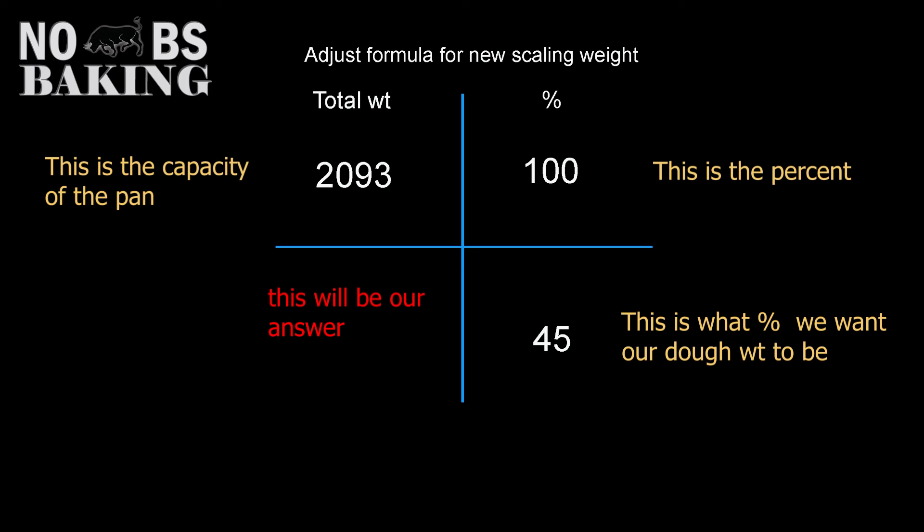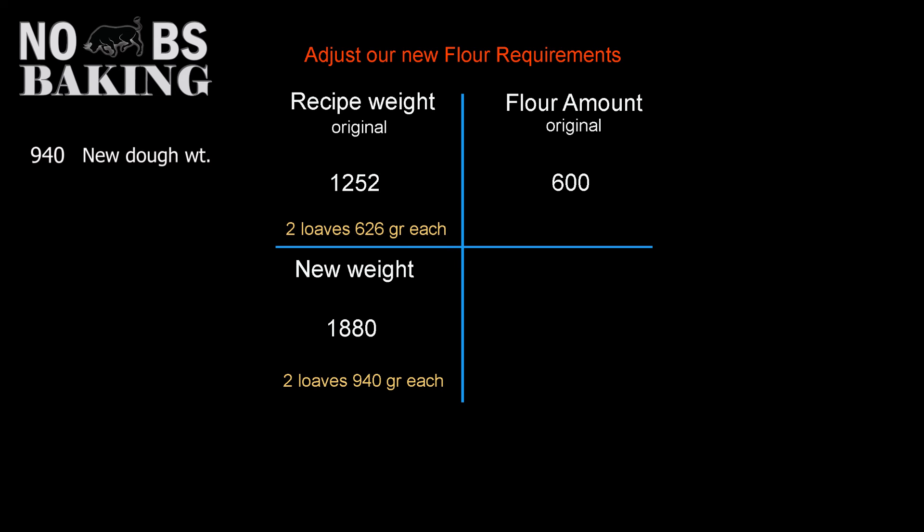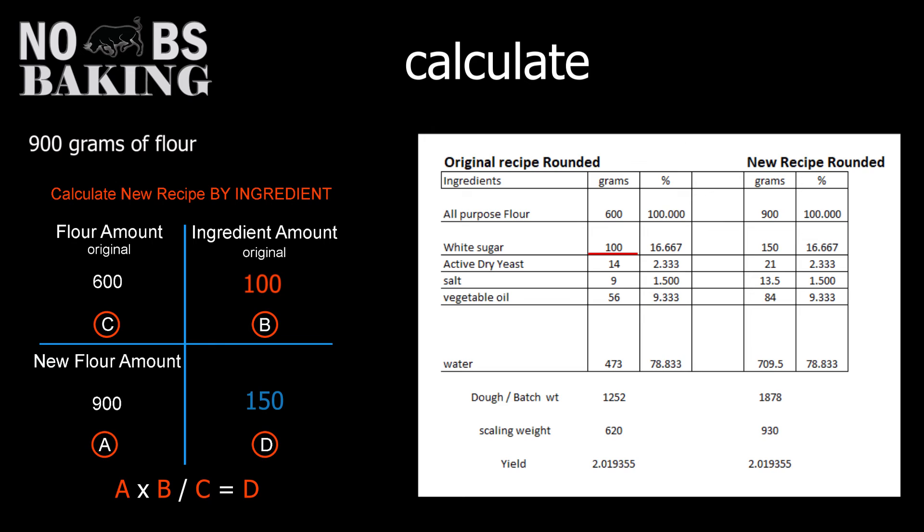Using our known pan capacity number, we want to find 45% of the pan capacity. The math: 45 times 2,093 divided by 100 equals 942 — so 940 grams will be our new dough weight per pan. For a new batch size of 1,880 grams, scaling two loaves at 940 grams each, we calculate the new flour weight: 1,880 times 600 divided by 1,252 equals 900 grams. Even without laying out the full baker's percent, ratio and proportion handles all ingredient changes.